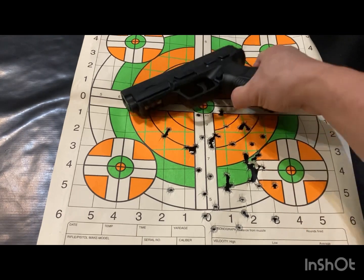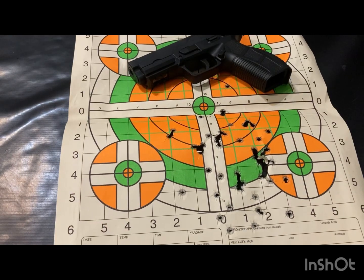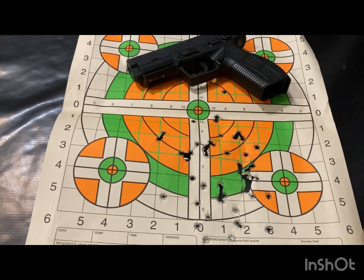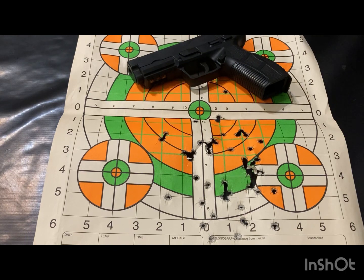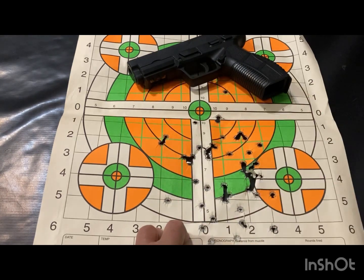Even if you hit the bullseye, replicating that would be very difficult from just my experience. You can call me a beginner shooter, but maybe I'm just not used to this gun yet, and after not shooting for a long time it shows. I do need some practice, but at least all the shots are consistently low and not all over the place.